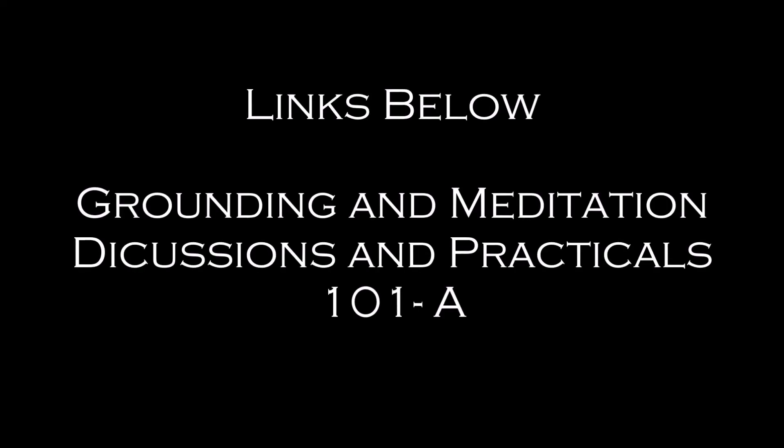Today's video is the second half of Energy Work Basics 101. Today we will be discussing push/pull and energy interpretation on a very basic level. You will need to know the basics of grounding and meditation to be able to move forward in push/pull and energy interpretation, as it still requires that foundation.